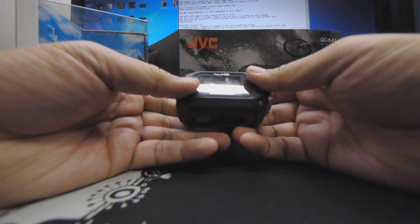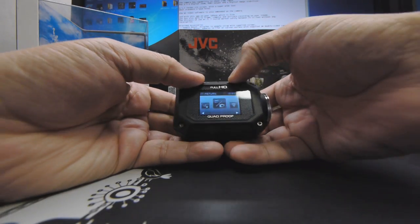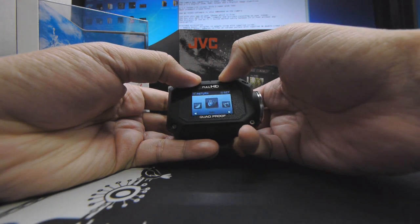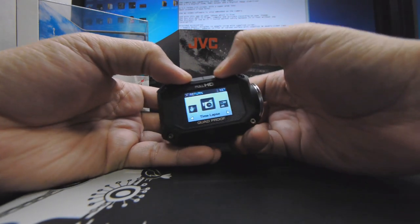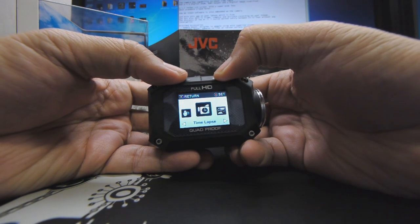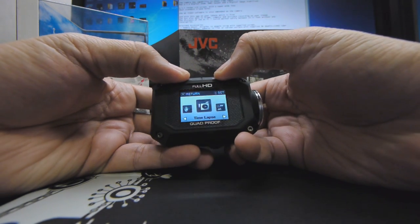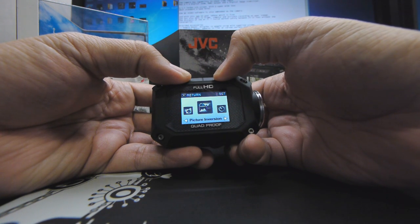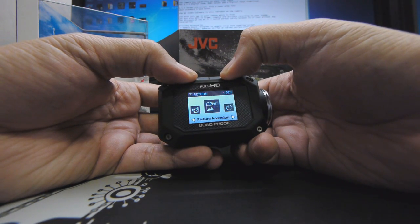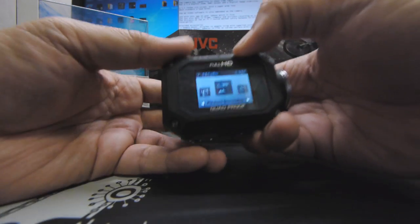The camera has a capability to shoot in time-lapse — I'll just show you in a moment. Endless recording, video resolution, time-lapse — there you are, the time-lapse capability. It also has a 5x digital zoom. I don't think I'd use it much, but it still has some kind of digital zoom. The image stabilizer is also built in.